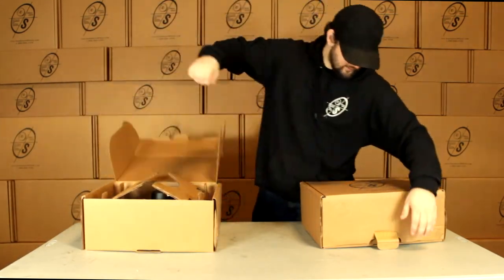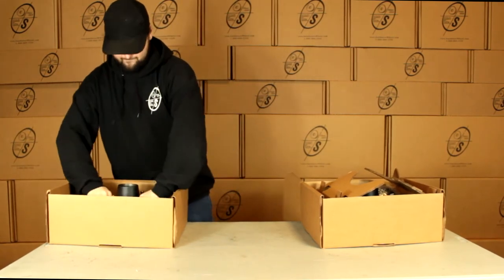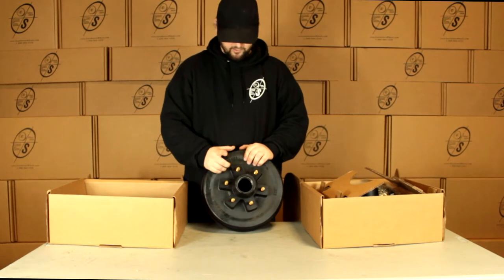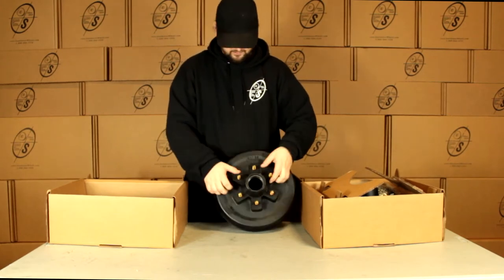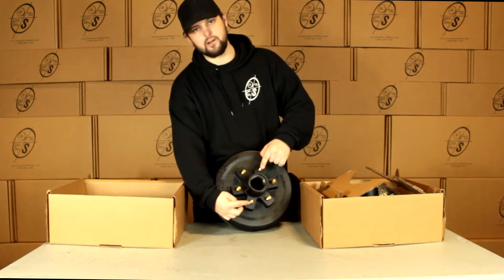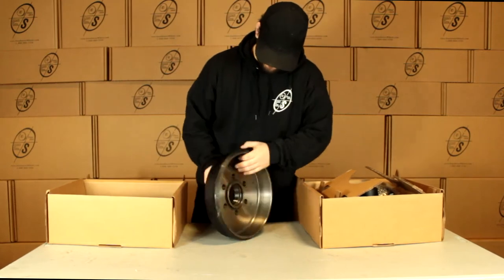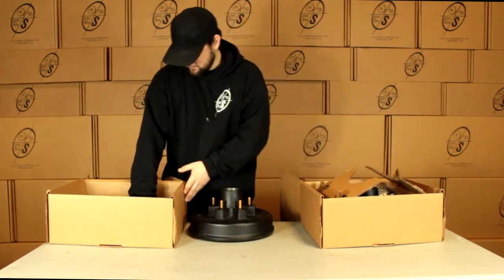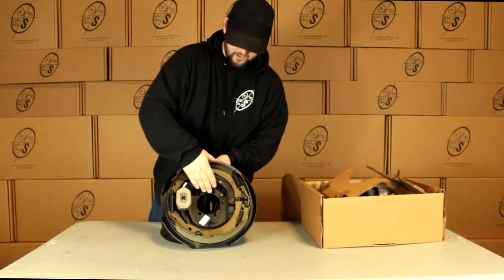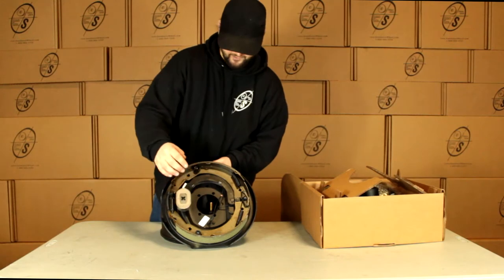Pull our smaller parts out here. Right here we can see we have our TruRide hub and drum with our 1.5 inch zinc coated studs. The way we're going to measure our bolt pattern on this is from stud to stud straight across — center to center, this is going to be 5.5 inches. We have our races already pressed in both sides, our backing plate, magnets already installed, TruRide inspected, and a sticker on there that's going to tell us left hand and right hand already.